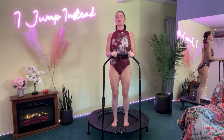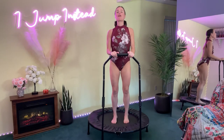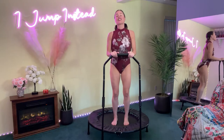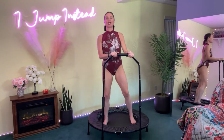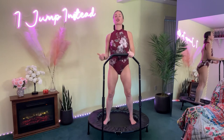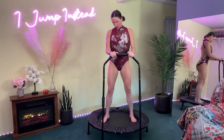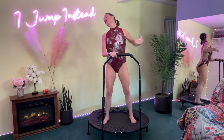Hi everyone, and welcome back to our YouTube channel. My name is Stephanie, and thank you for joining me today for my 30-minute Trophy Arms of Steel routine. Let's jump right into it. Feet in a wide stance, we're going to start with our warm-up, getting our hearts and our muscles activated for this 30-minute aerobic bodybuilding routine.